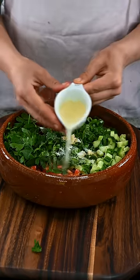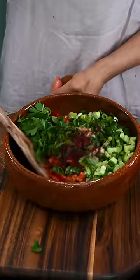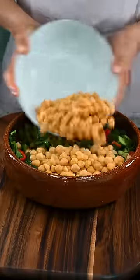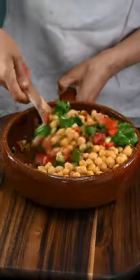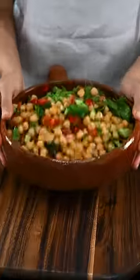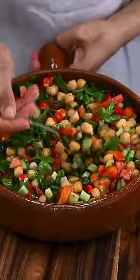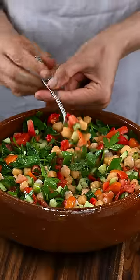We add extra virgin olive oil, salt, lemon juice, and sumac. Sumac is a spice that comes from the sumac tree. We then add some cooked chickpeas, mix everything together, and enjoy — delicious, refreshing, and filling.